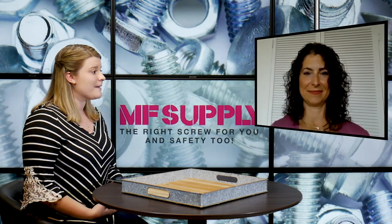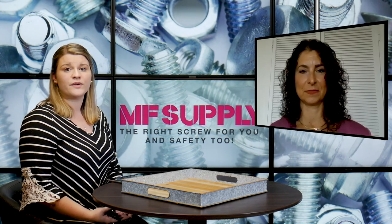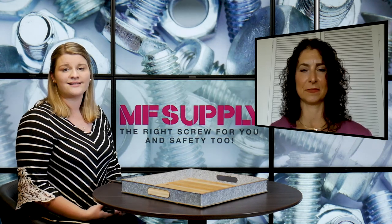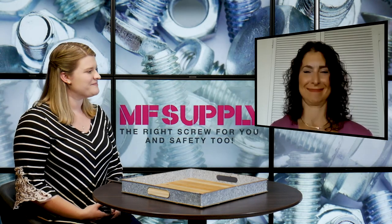Thank you so much, Robin, for telling us about socket caps and showing us the different places on your website where people can navigate to find out more and place their order. If you're looking for a fast lead time and you're ready to place your order, you can get in contact with MF Supply or visit the website at mfsupply.com to navigate through just as Robin showed us.